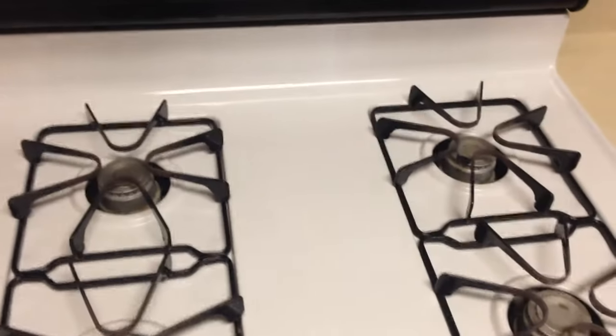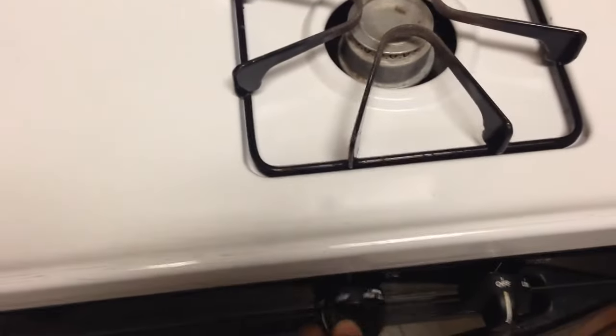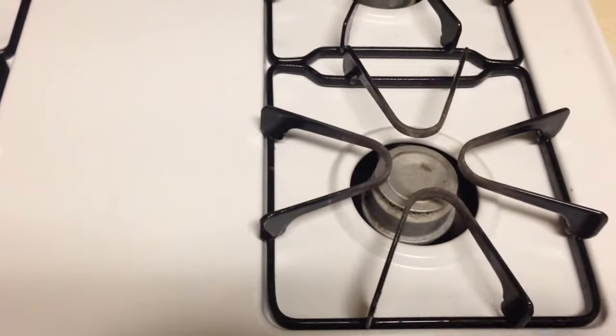Here we have a call for the stove top not igniting. Basically what you want to do is first you want to test it. You can hear the gas coming out.